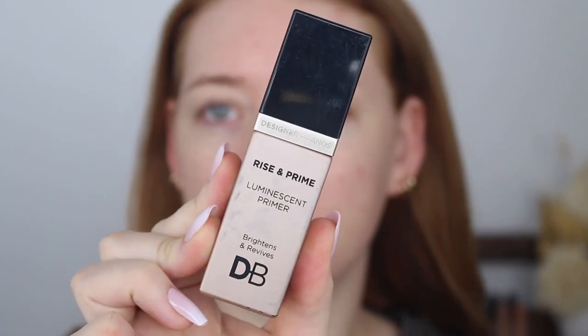Starting out with primer, I'm going in with the Designer Brands Rise and Prime Luminescent Primer. This leaves such a beautiful glow — it's like translucent. Do you see that subtle glow that it's giving? It is so beautiful and it really shines through under your foundation as well. Some glowing primers can be too much or they've got shimmer in them, but this is just the perfect formula. It feels so lightweight on the skin. This is a really great primer if you're going for a no-makeup makeup look and you just want your skin to look like glass.